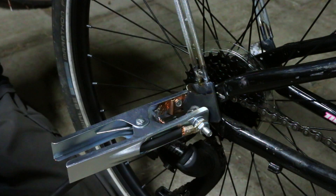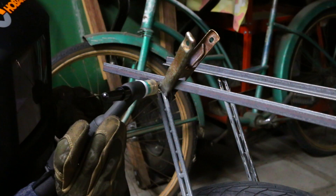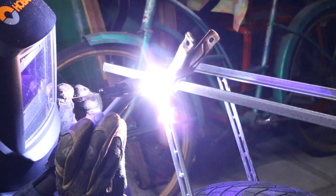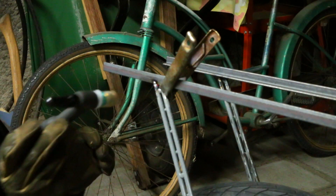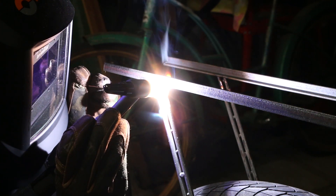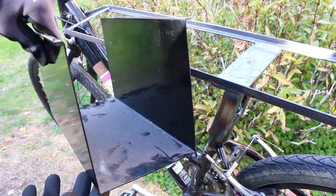The cargo bins are going to be mounted more rearwards, so I wanted extra supports back there to counteract the weight when you're filling them with heavy things. I thought this design was cool because you now have the rear steel dropouts which are also the torque arms, integrated into the entire subframe — so essentially the whole subframe is now a giant torque arm.